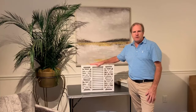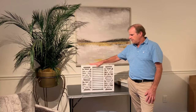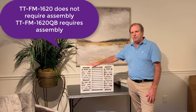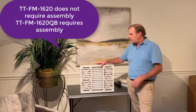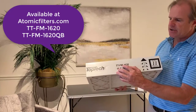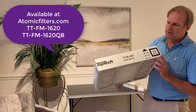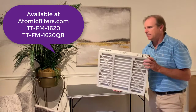We're going to have links to both the QuickBox and the regular box filter on our website. You can find them in the links or in the products listed below the video, or you can find them on our website by searching that model number. When you search the model number, you want to search it with dashes: TT-FM-16x20. You can also search it by the size — Toptek 16x20x4 — and you'll find it as well.